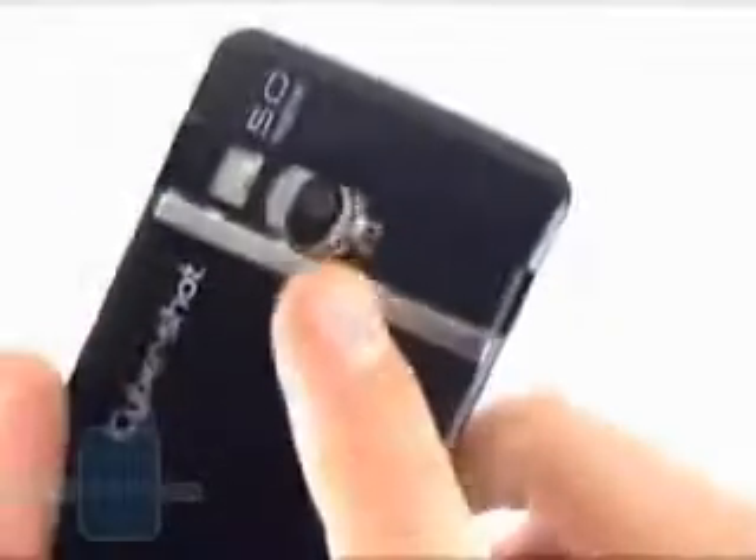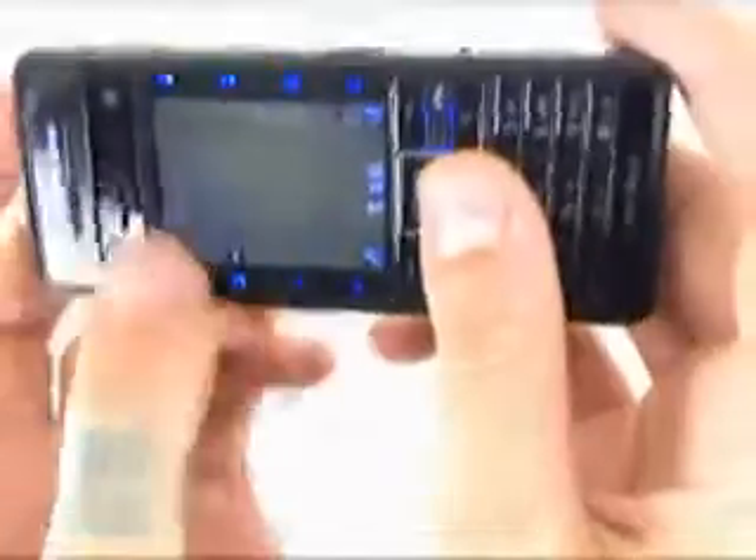The most interesting part is the protective lid for both cameras. It is opened manually by sliding the whole top part up, thus revealing the back of the 5 megapixel camera, which actually has photo flash.